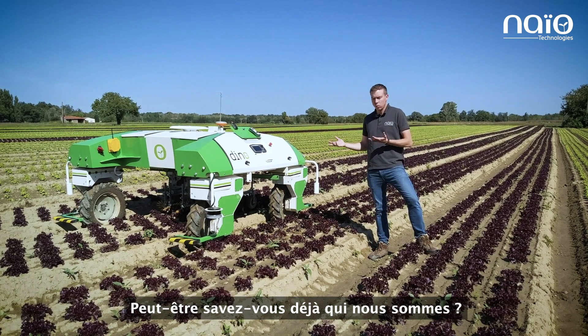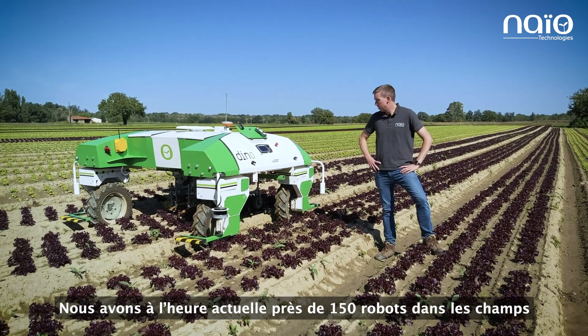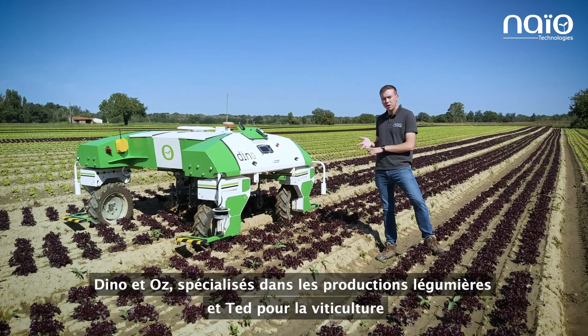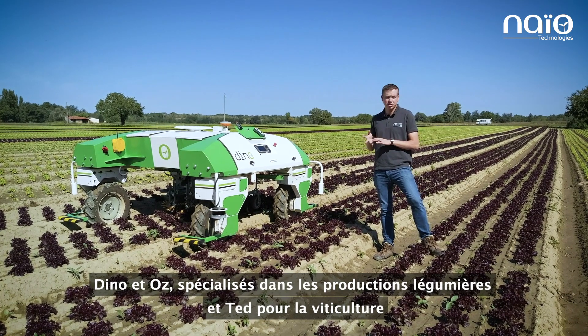Just to let you know, maybe you know who we are, but our company is based in Toulouse since 2011 and we now have 150 robots out in the fields. Dino and Oz specialize in vegetable production, and TED for vineyard production.